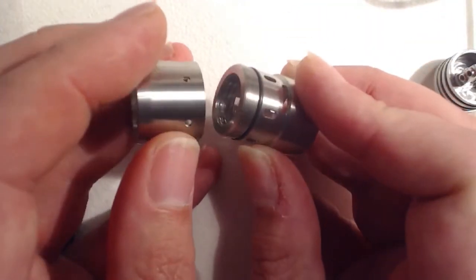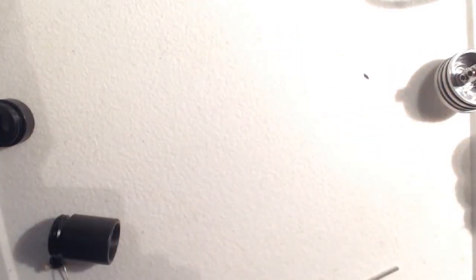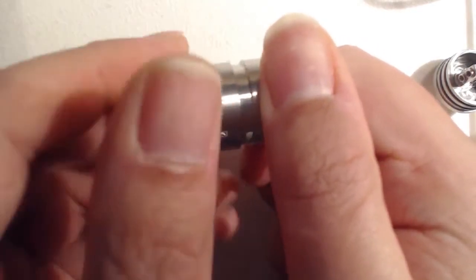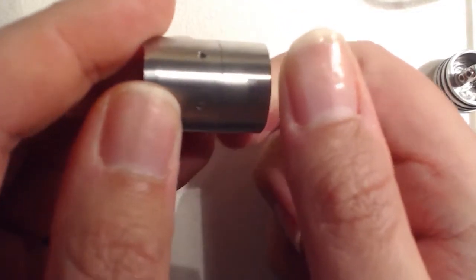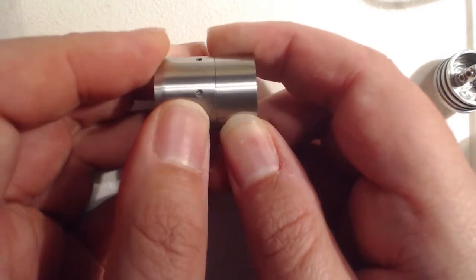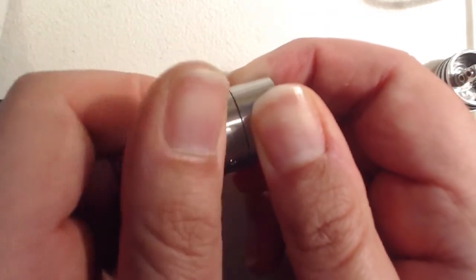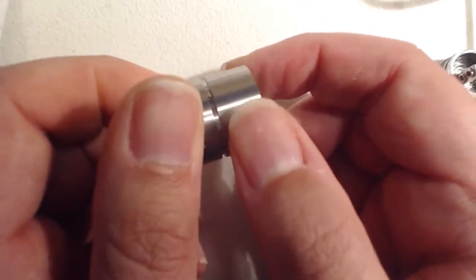The other particularly interesting thing is the way the top cap is assembled. You basically screw this piece on here. If I screw this all the way down, you can see you've got a couple of air holes opened up — one there, two there, three there, and four there. So we've got four air holes. But if I open this up a bit further, I can start to expose this slot here.